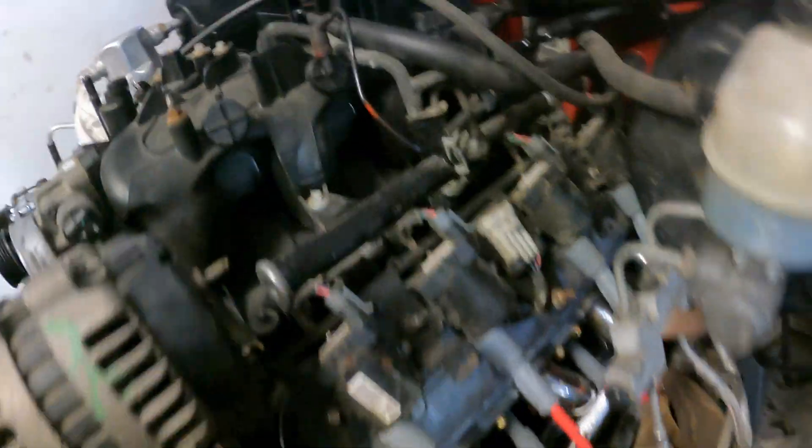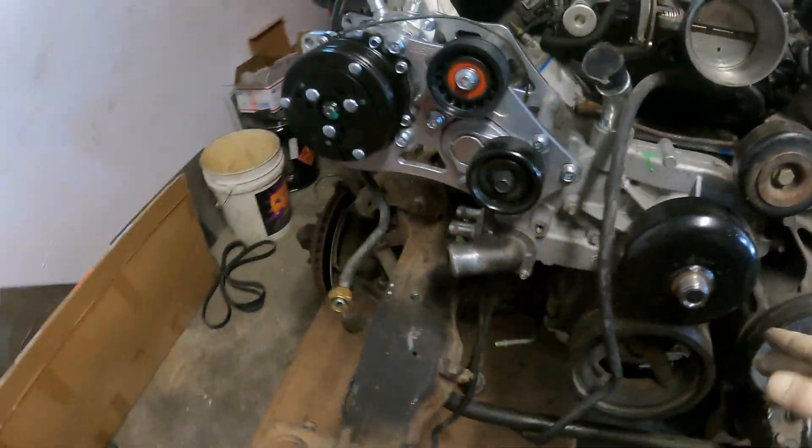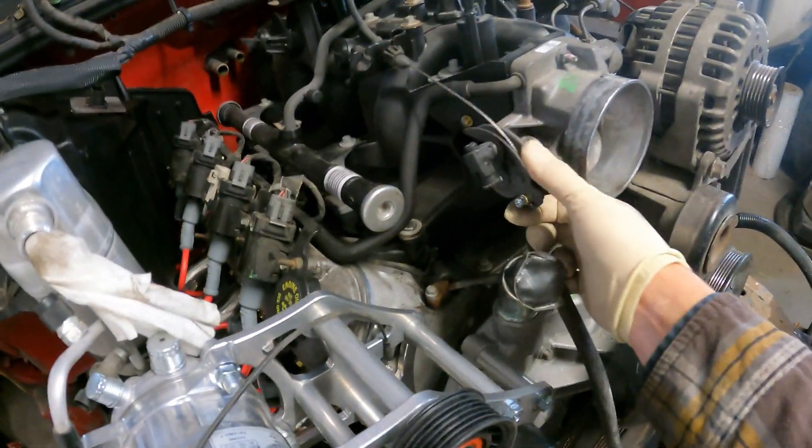I've got our plugs, wires, and fuel lines all connected as well. Throttle cables are on there too.